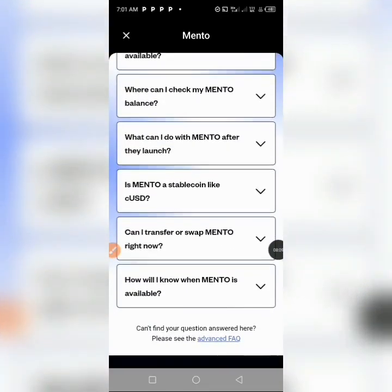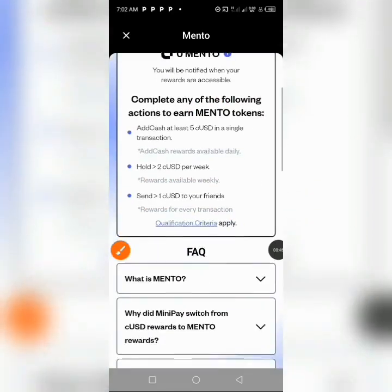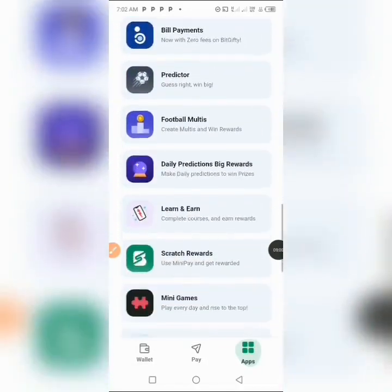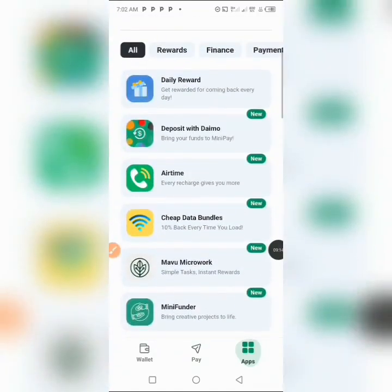The best thing to do is to add some cUSD in order to earn MENTU. You need a minimum of 5 cUSD in a single transaction and hold at least more than 2 cUSD per week to earn returns from it. These are the qualifications to go through. Whatever you don't understand, don't hesitate to ask in the comments. All these partner programs you see here are basically for earnings — anyone you join will earn you some amount of reward.